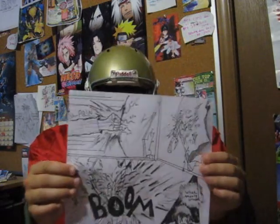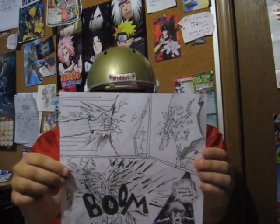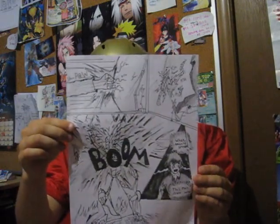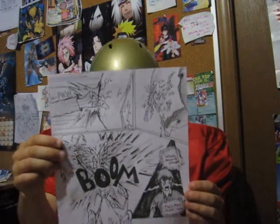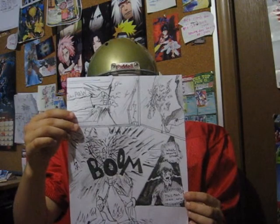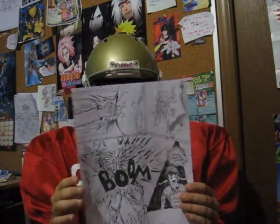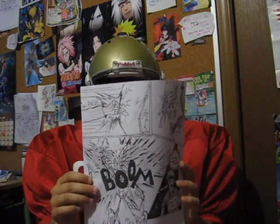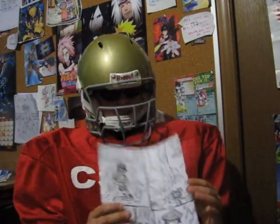And here are a couple pages from the comic book that I'm writing. It's a black and white comic. I am probably going to get it published, so I don't want to do it in color — it would cost a lot of money to photocopy that. Explosion. Basically a world that was inspired by Gundam 00 mixed with some swords and trying to save the world from aliens. Kind of a bit of Avatar stuff in there.